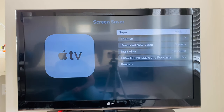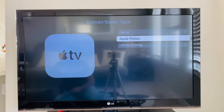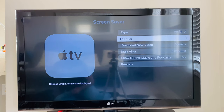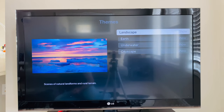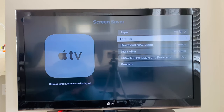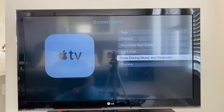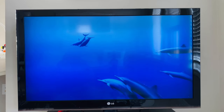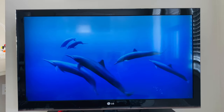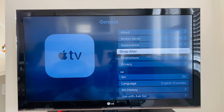Next is the screensaver. The type is set to aerial — these are 4K videos taken by Apple. You can select different themes: landscape, earth, underwater, or cityscape. I have it set to download one video weekly. Here is the preview. For appearance, I've set it to dark. Sleep is set to after 15 minutes.